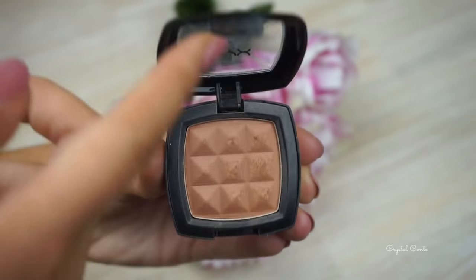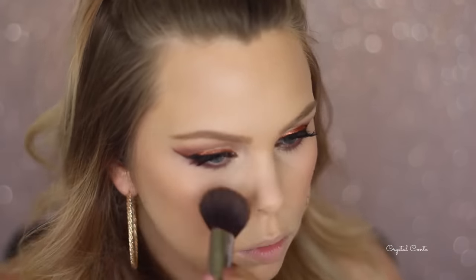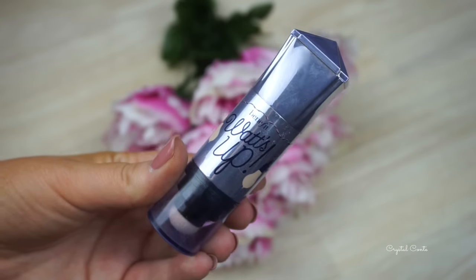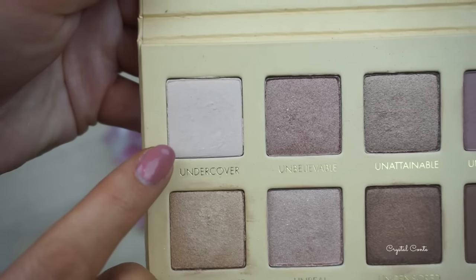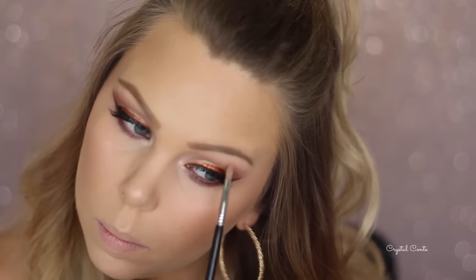I'm using my NYX Terracotta blush today, an old fave. And then for highlighter, I'm using my Benefit What's Up, which I've been obsessed with lately - just taking it on my finger and rubbing it on the high points of my cheekbones and my nose. I didn't forget to highlight my inner corner either - I'm using Undercover from the Lorac Pro palette to highlight my inner corner and my brow bone.